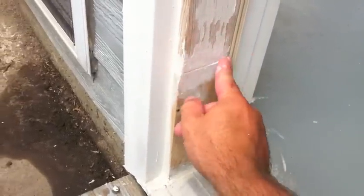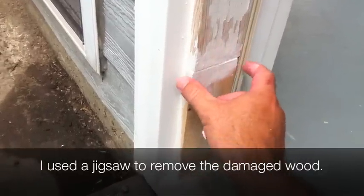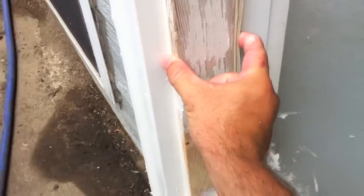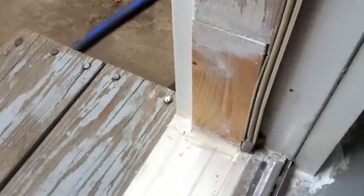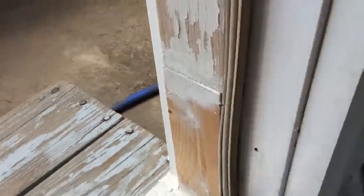What we ended up doing is cutting off about the bottom six to eight inches right here. I got a scrap piece of two by four and a table saw and cut it to fit the dimensions of this piece. Once we cut it, we stuck it in here, got some shims to hold it plumb with the rest of it, nailed it in place, and you can see we caulked it right here to seal it and keep water from getting in there.